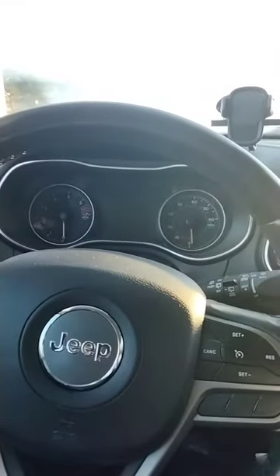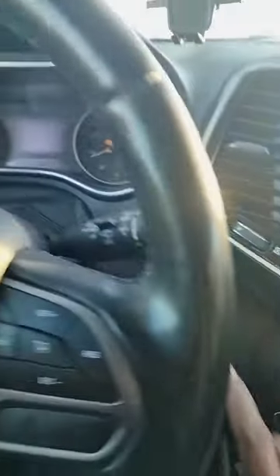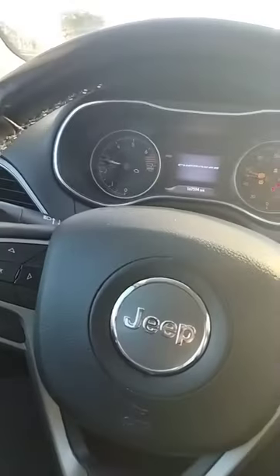Lately I've experienced some challenges starting it. This is one of the newer vehicles — push start. What I have to do is press the brake and go here to start it.